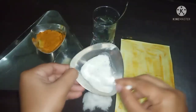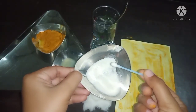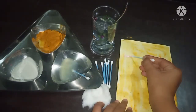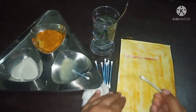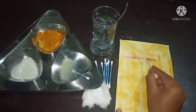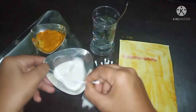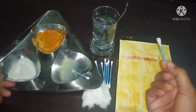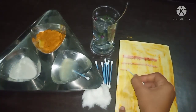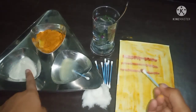I have taken the detergent solution with the earbud and I am going to apply a simple line on the turmeric paper. Let's check whether the color changes. As you can all see, the color has changed into red. As I had told you, a base changes the color to red or maroon — so this detergent is basic in nature.